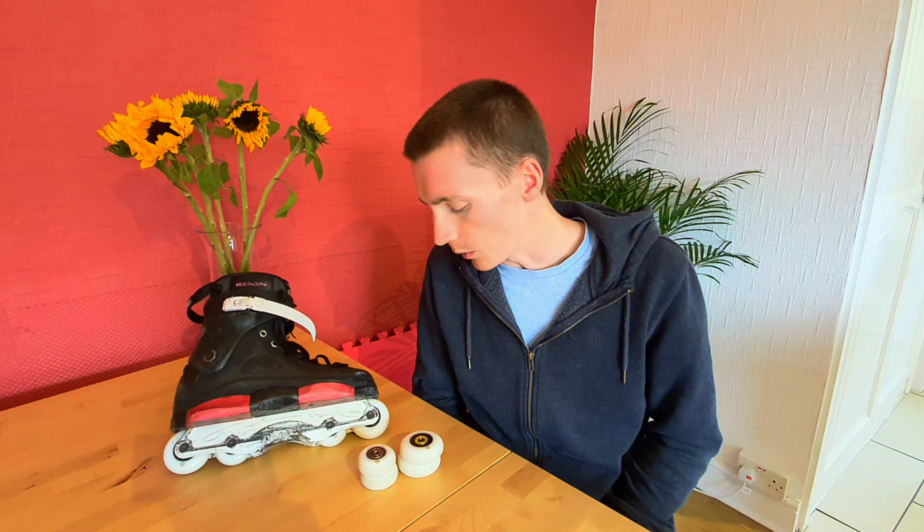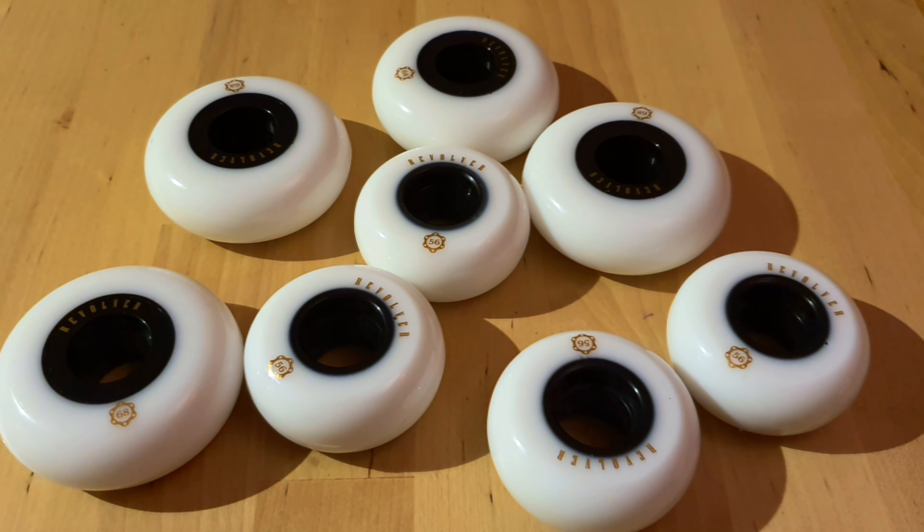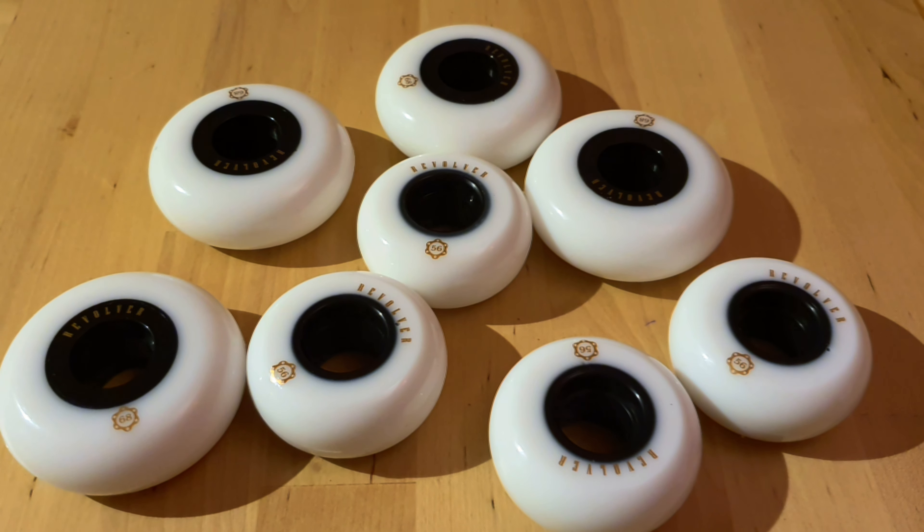Straight off the bat I can tell you that the price point of these wheels is definitely a success, with a set of eight coming in at £45, whereas normally you'd be looking at more like £60-70 for an alternative choice from premium wheel companies. But are they successful in terms of their performance?